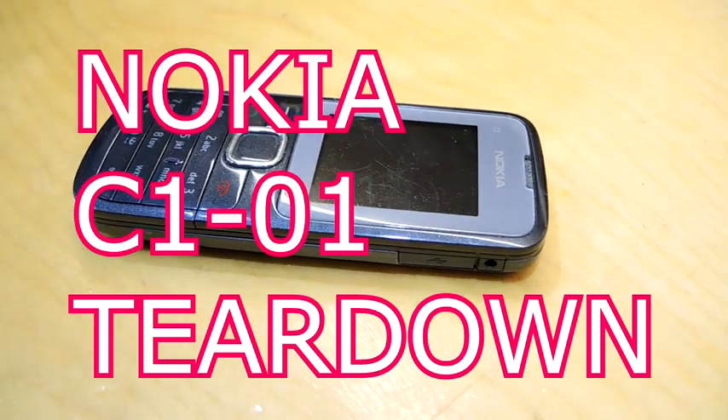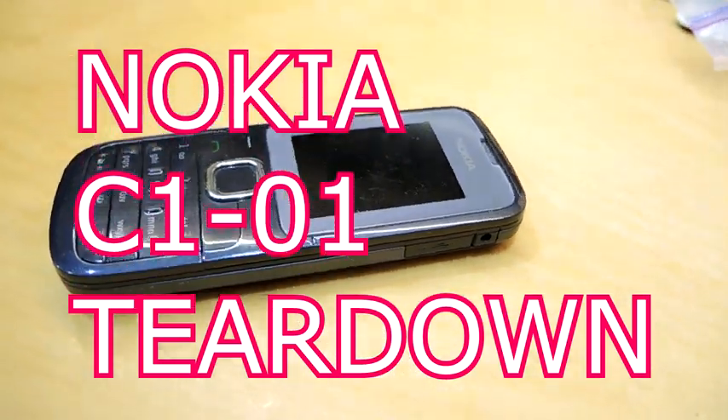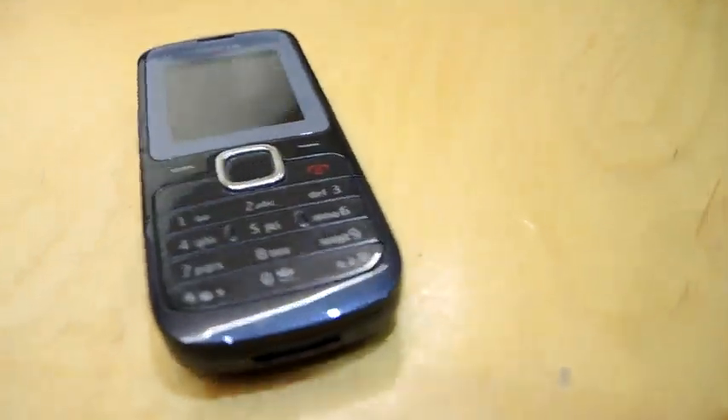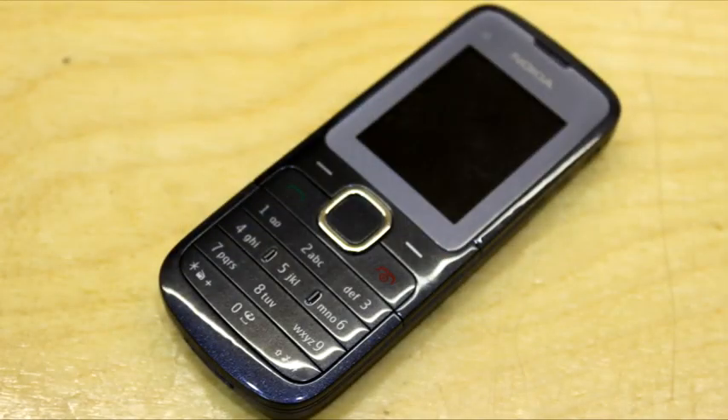Teardown time. This is the Nokia C101 — about a five-year-old phone. It was the last phone I owned before I switched to smartphones, and it's a really good example of how small phones got while still being able to do basic phone calls. Let's tear it apart and take a look at all the silicon that was used to make this.